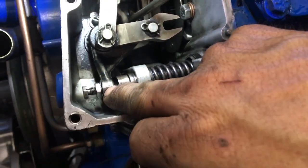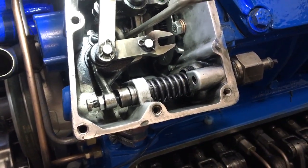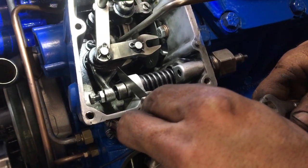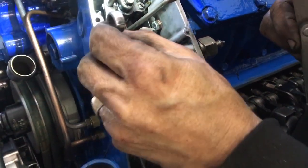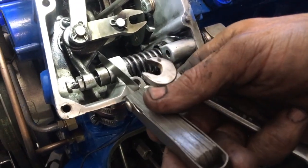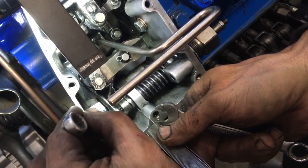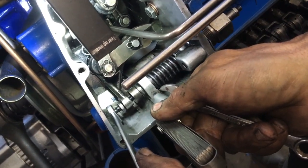Now watch here when I do that. We have to set this setting here and it has to be between four and eight thousandths of an inch — and as you can see, we've got way too much space there. So we'll take our three-eighths wrench — it's already unlocked. We get that feeler gauge just nice; it's not going to go in all the way but it slides in between the two.